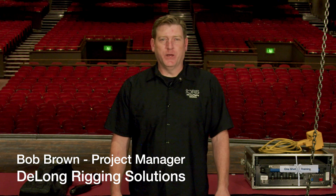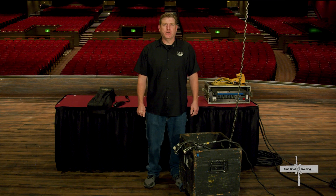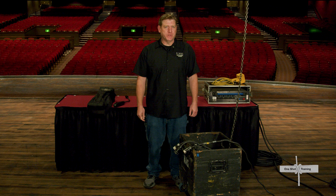Hi, this is Bob Brown with DeLong Rigging Solutions. Industrial hoists are commonly called chain motors in the entertainment industry and are used for most arena rigging.